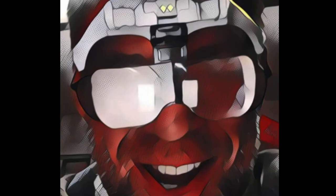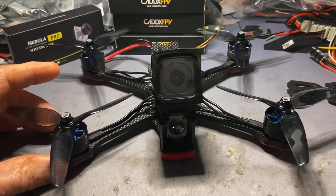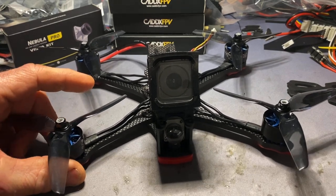Back on the bench with Noisy Boy FPV. I meant to do this at the weekend before I got started, but I did get started. Not done a lot this week - been busy at work and other things to contend with. But the Impulse RC Apex - this is the build.